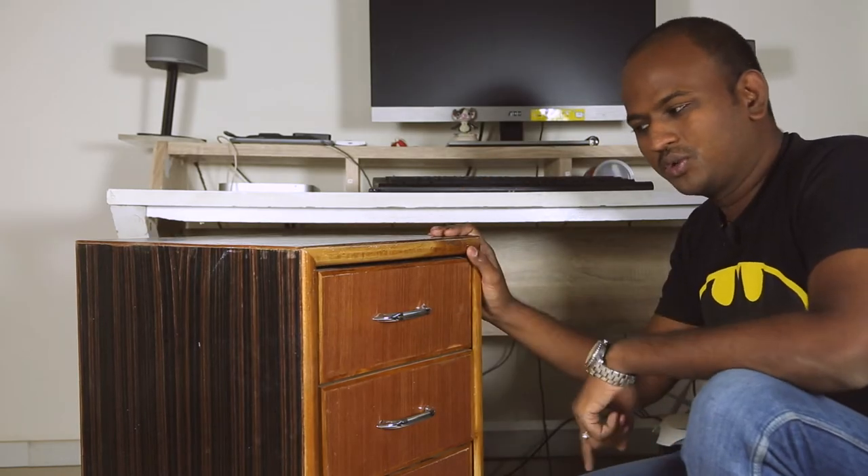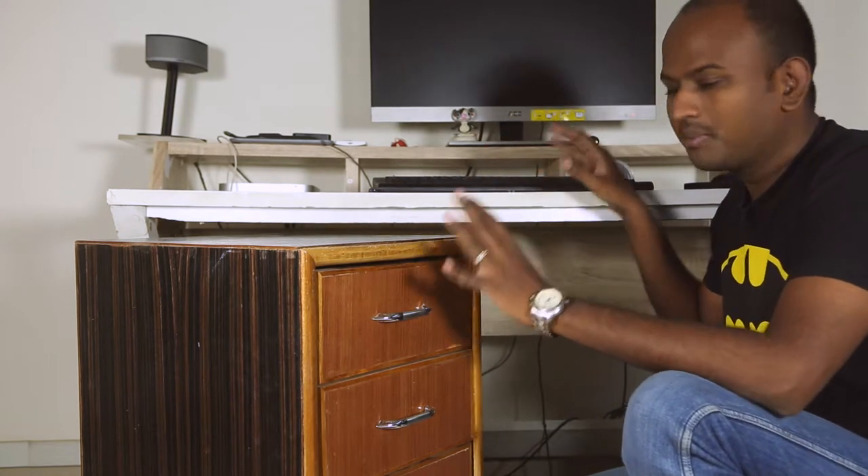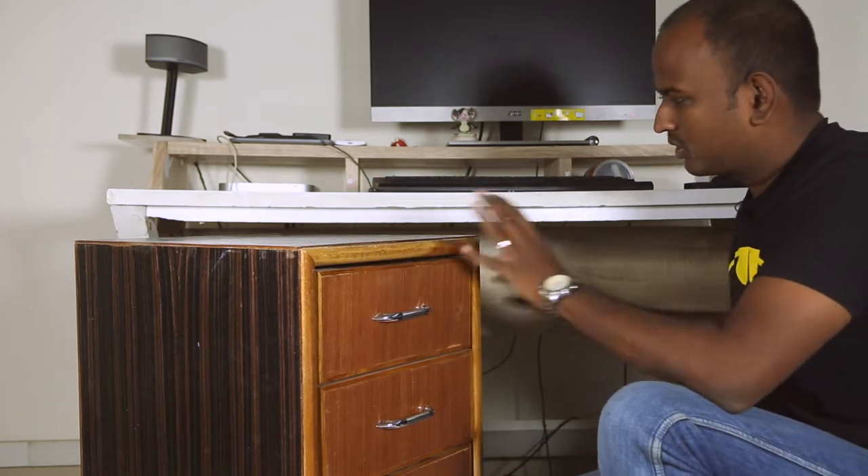Hello everyone. This week I wanted to do this storage cabinet with lots of drawers that can actually go beneath my table. I do a lot of projects here and because of which the table gets cluttered, and I need to store the things which I use regularly. I didn't want to put this storage cabinet somewhere else because there is a huge lot of space beneath the table and I can use that space to store this cabinet.